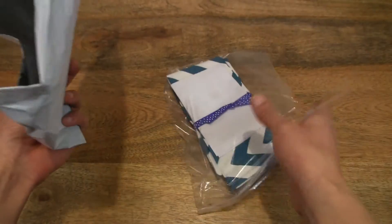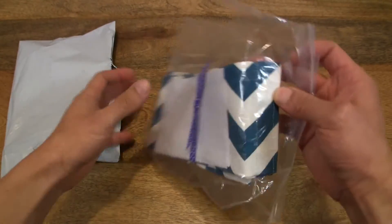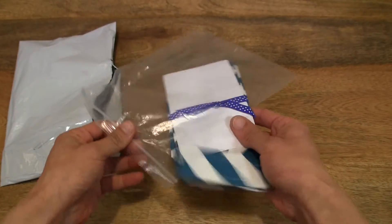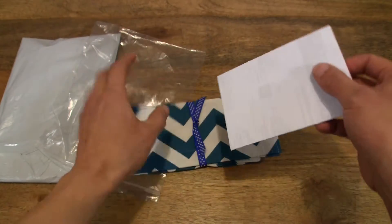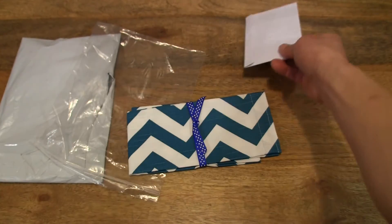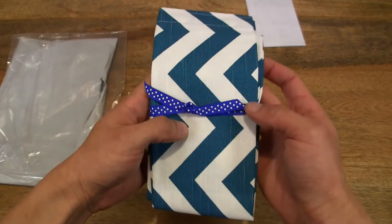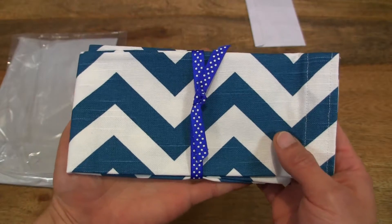Okay, so I've kind of ripped the ziplock on it, but that's fine. Let's go ahead and slide it out. Okay, that's just an invoice — put that aside. And you can see the nice presentation there with a polka dot ribbon.